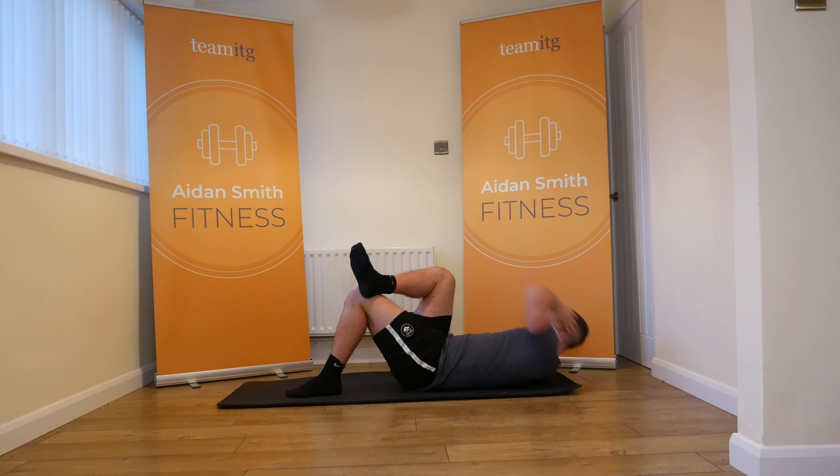We're working guys, we're making it happen. Switch sides. Take your time, let's go. Let's just keep it moving, let's just keep it going. Breathe in.